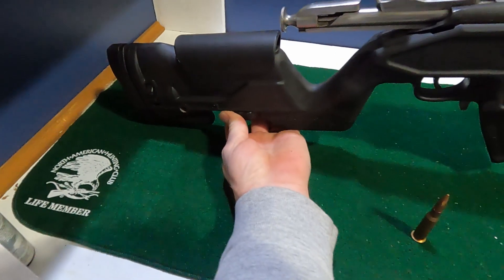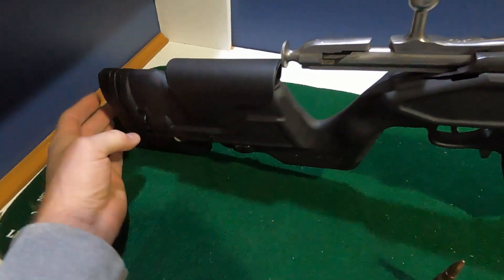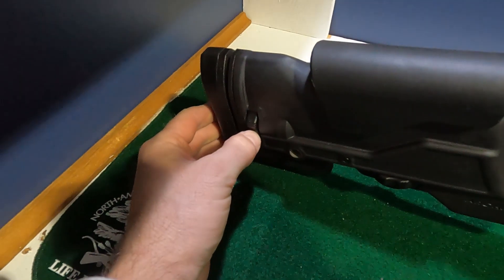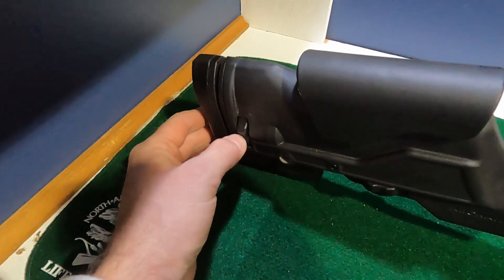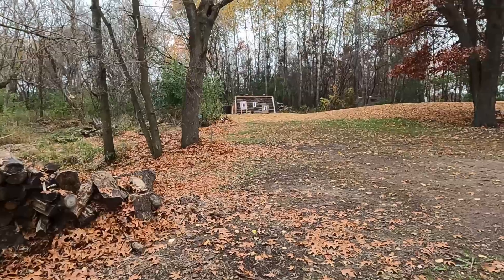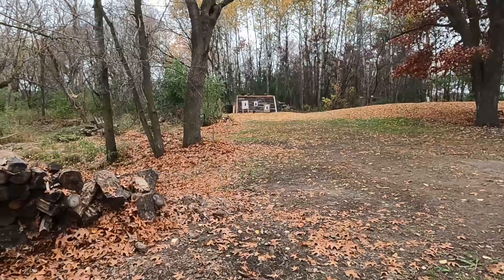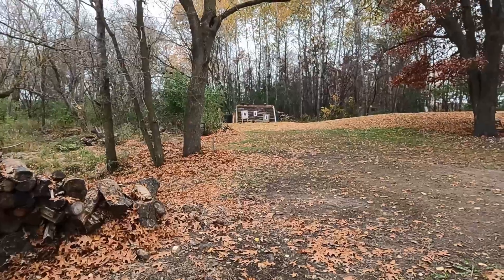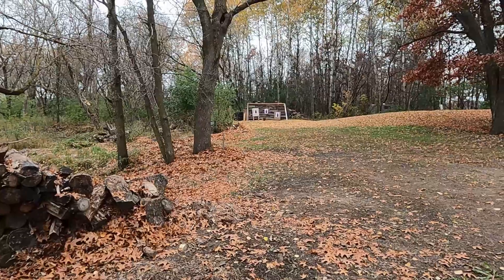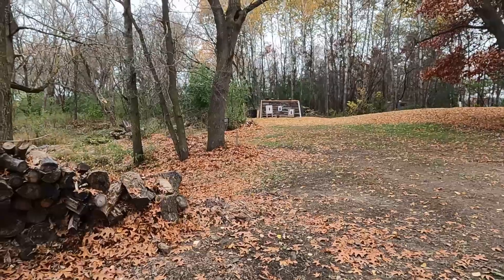The nice thing about the Archangel stock is that you can adjust the height on this cheek rest here for a better weld, and you can also push out the back of the stock to get a more comfortable shoulder weld. Alright, my center target down there is completely untouched. We're going to go ahead and put a couple rounds into it and see how she does. Last time we shot this gun we were working with the scope, and the old ammunition isn't as precise as new ammunition would be. So we'll see what happens.